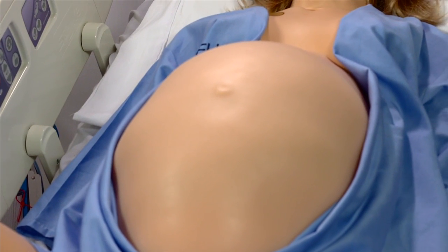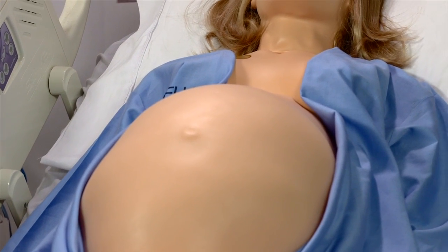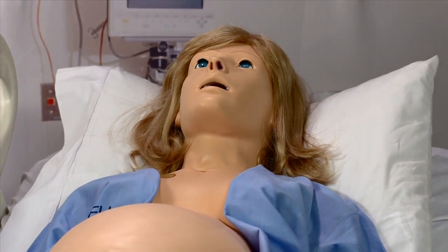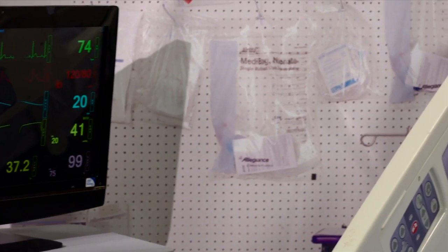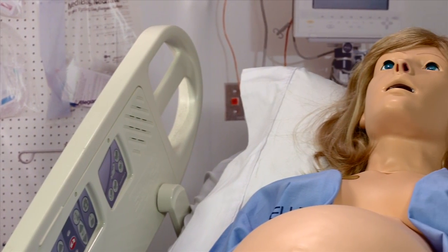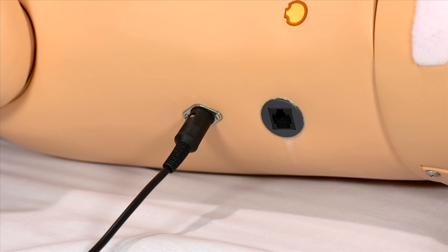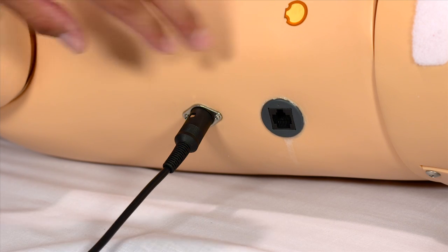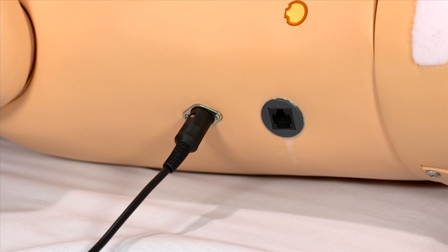NOEL is equipped with an internal battery that provides up to two hours and thirty minutes of backup power. The internal battery allows participants to move NOEL between rooms, complete a delivery while in transit, or run an entire untethered simulation exercise. In addition, NOEL features a wired communication port that allows the simulator to be operated in environments where wireless communication is strictly prohibited.